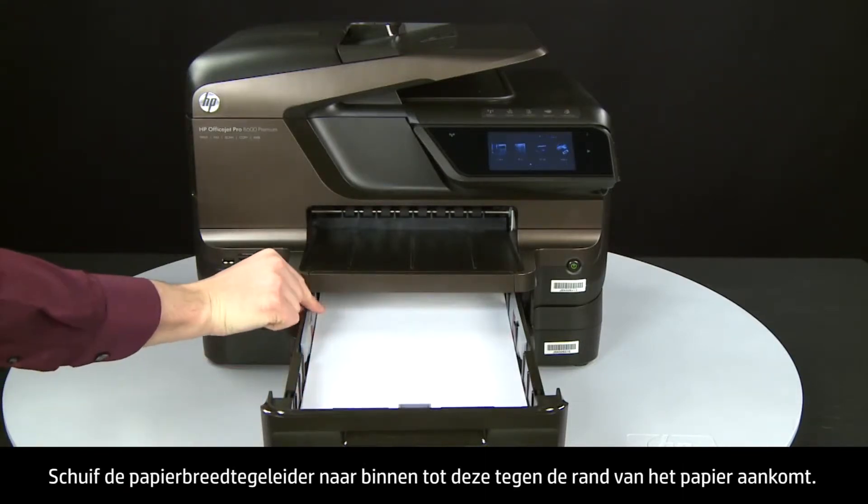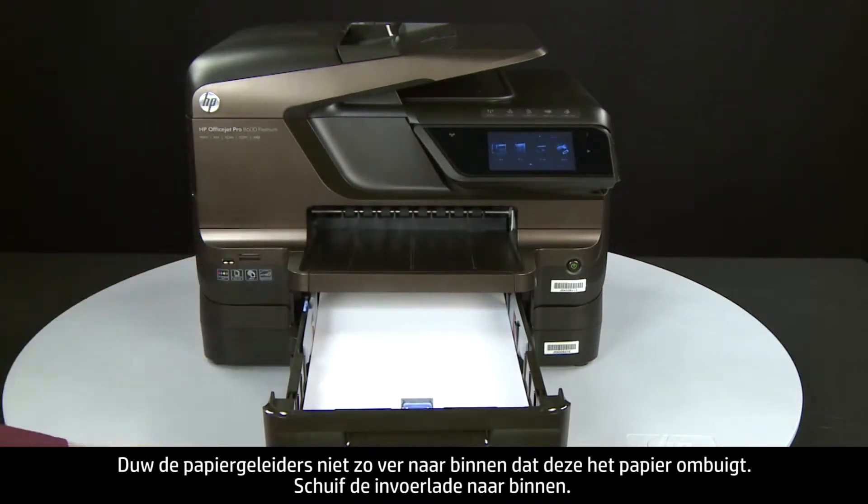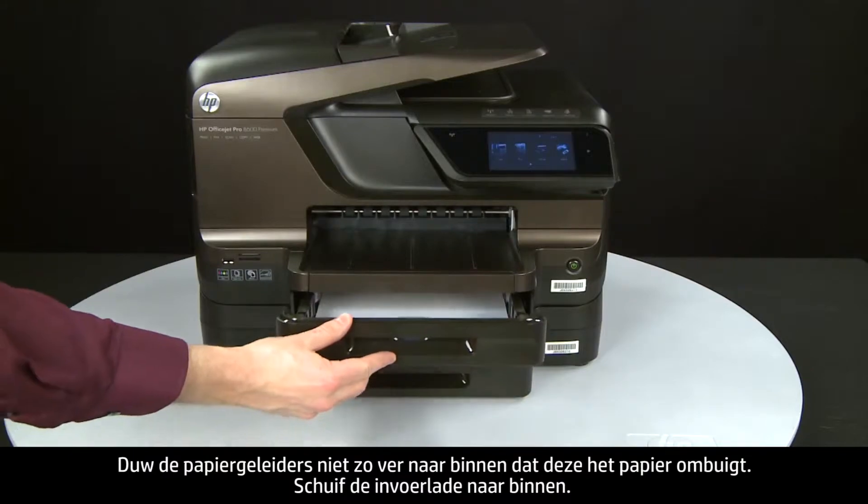Slide the paper width guide inward until it stops at the edge of the paper. Do not push the guide in so tightly that it starts to bend the paper. Slide in the input tray.